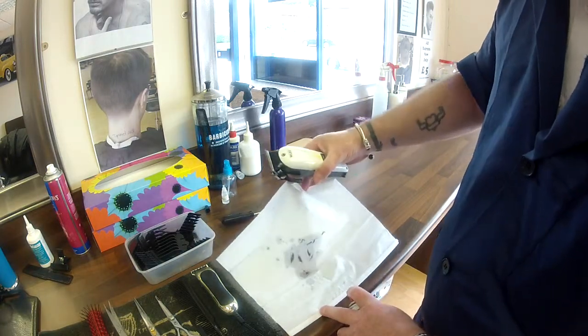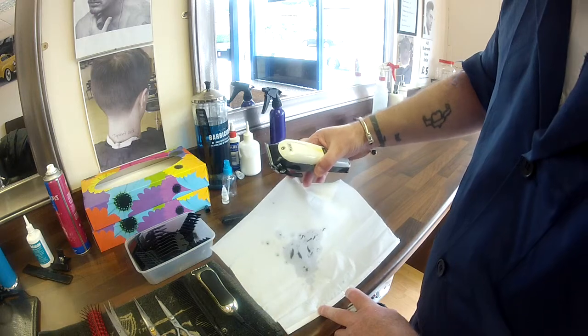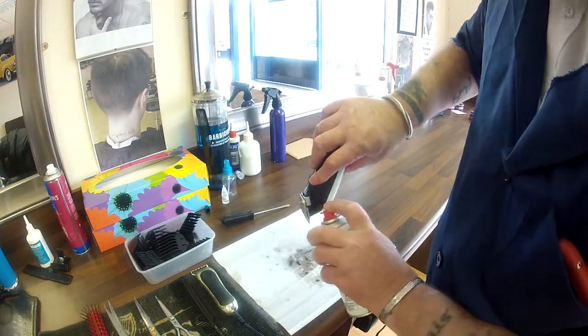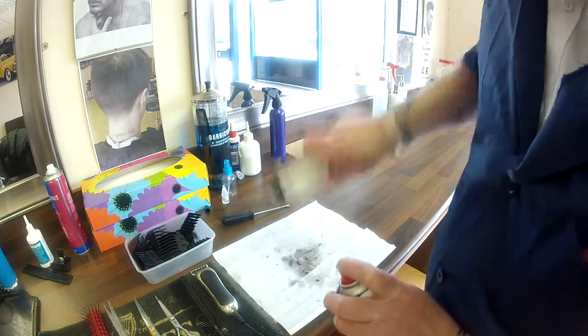As you can see, that looks clean but just look at all the hairs that have come out of that. So repeat — spray down the ends, down the sides, and shake.